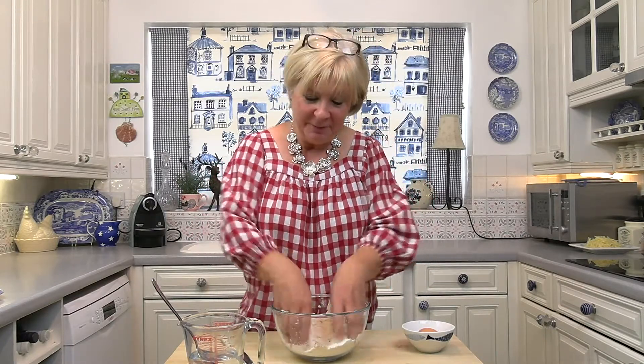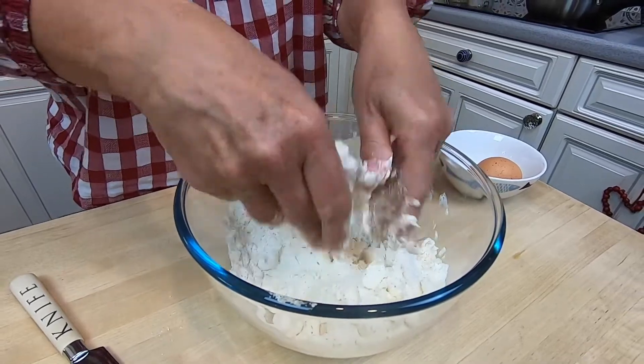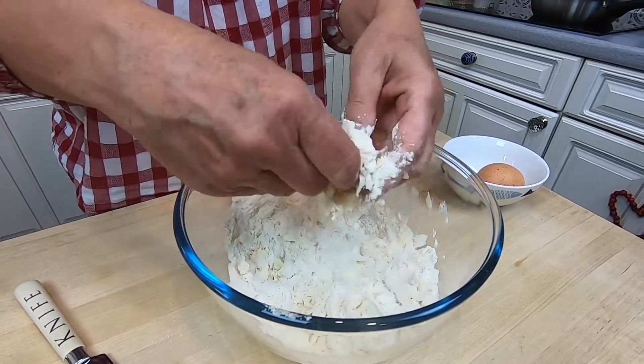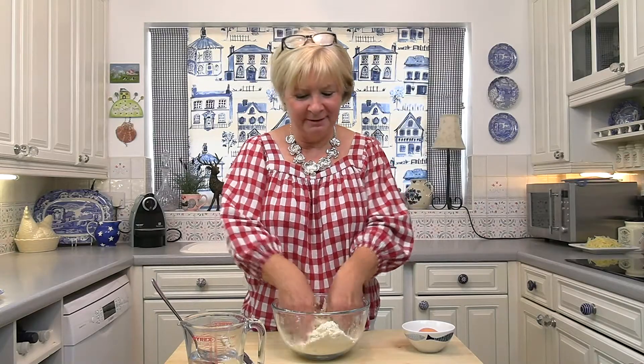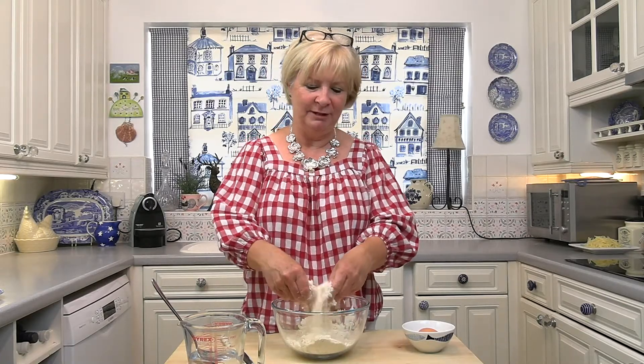Now I'm just going to go in with my hands and rub it together to make breadcrumbs. There's something quite nice about making pastry. I know some people find it difficult but actually it isn't — just patience. If you can't be bothered, you could go to the shop and buy some ready-made shortcrust pastry, and you could pretend you've made it yourself.